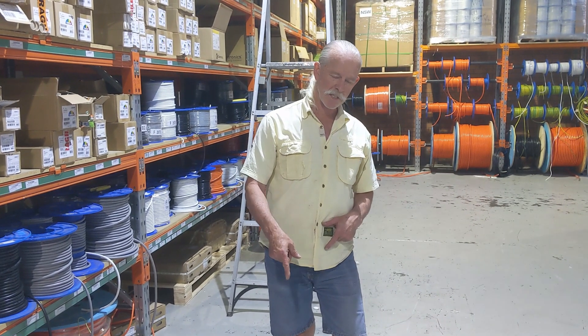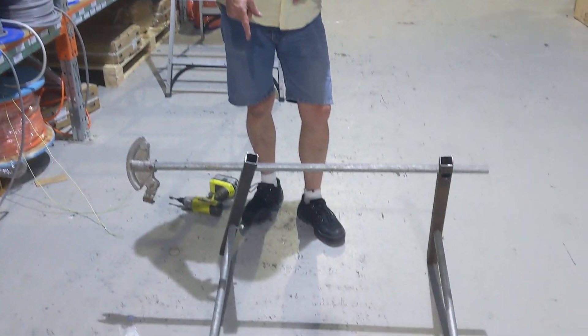Today I'm going to show you how to make this cable roller. All you need is a drill and a few bits of steel.